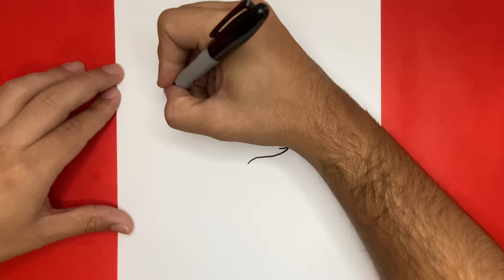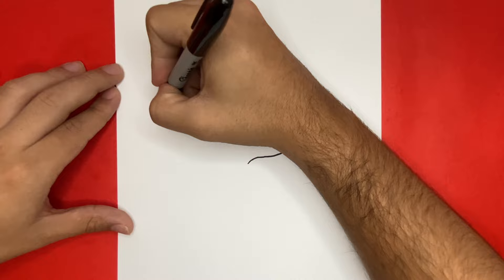At the very end of today's video, I'm going to show you a picture of my drawing all colored in, just in case you want to pause the video and match your colors.